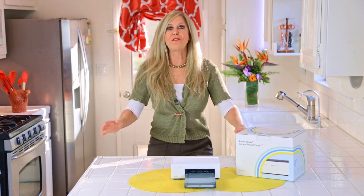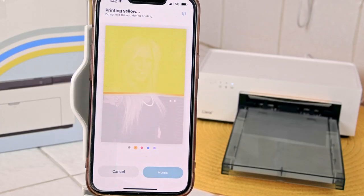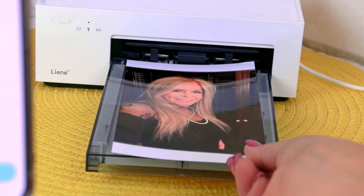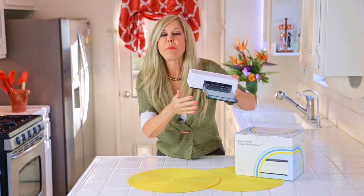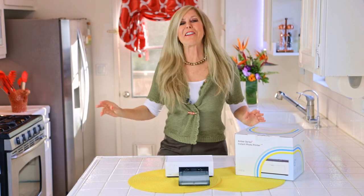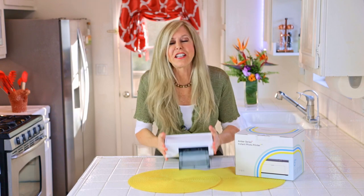This printer will quickly make a six-inch professional photo print in your home in about a minute and a half. It has beautiful, real skin tones, so it's great for portraits of you and your friends and family. The printer ink and paper are inexpensive — only 40 cents a picture — and no trips to the pharmacy or photo lab are needed.